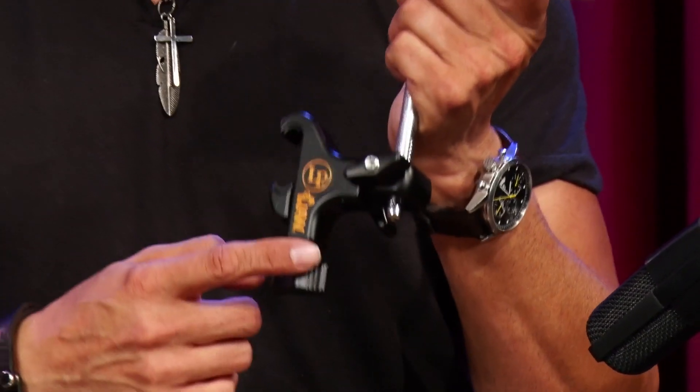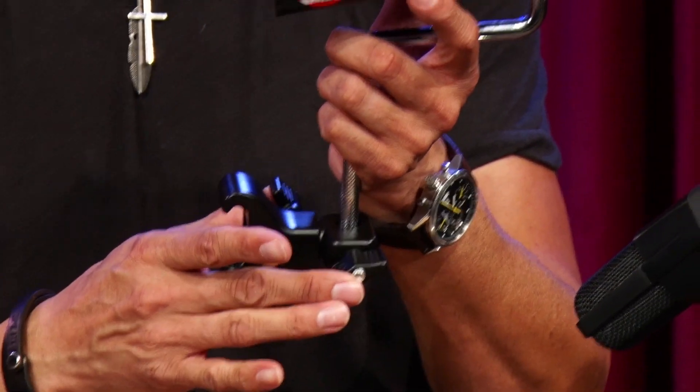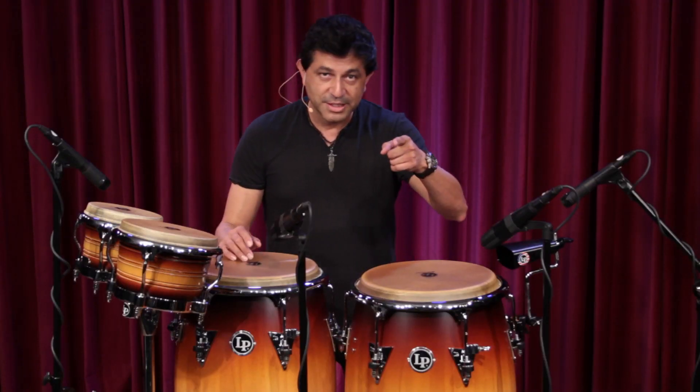Also, on the claw, the locking mechanism allows both wing nuts to be on opposite sides. It's amazing. It's the brand new LP percussion claw. Pick it up today.